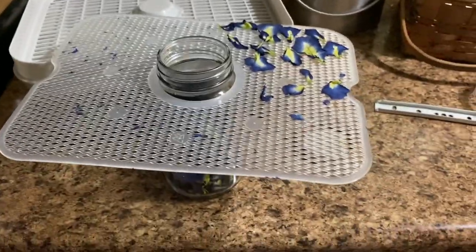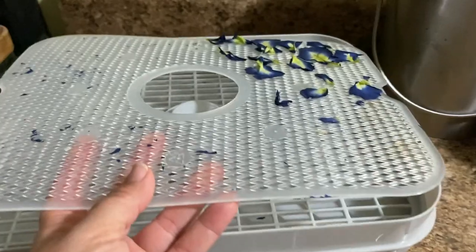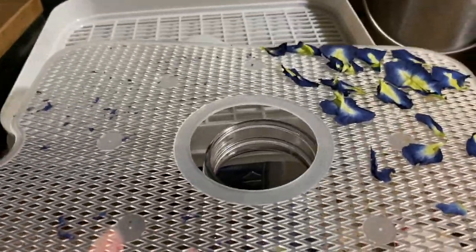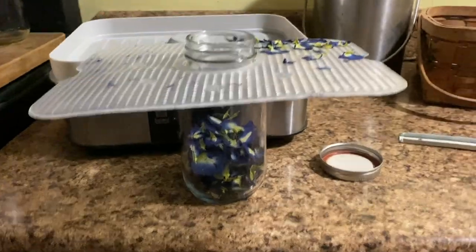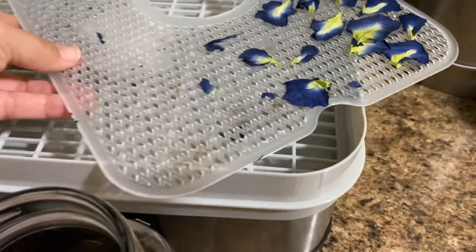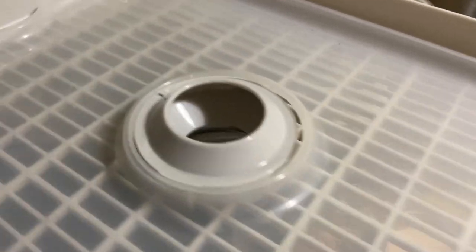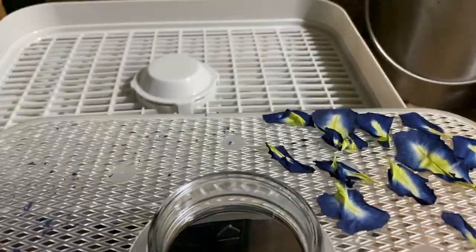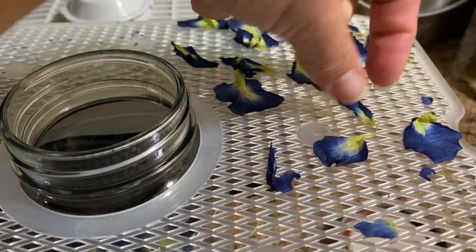Okay, I am today years old learning this! This piece — the fine mesh tray — goes into my Hamilton Beach dehydrator. I've been using it for my butterfly pea and I'm sitting here thinking, 'I wish I could just set this down on the mason jar.' And it fits! Now I can just pick the flowers off and put them straight in. It just makes it so much easier.